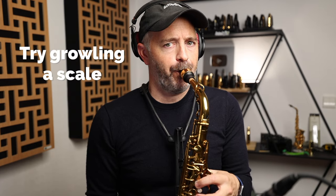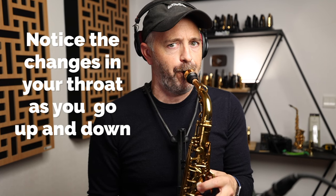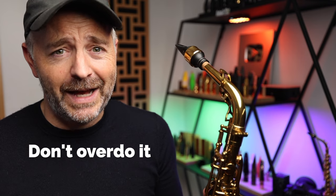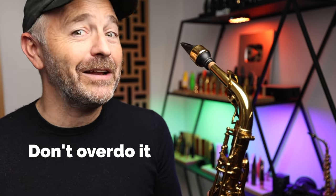As with any extended technique on the saxophone, it's going to take some practice before you get any good at it. Don't get too discouraged if your first attempts don't get very good results. Be ready to experiment with what's going on in your throat until you find what works best for you. Be careful to avoid overusing this technique or using it in places where it's not really stylistically appropriate.